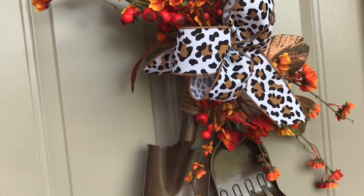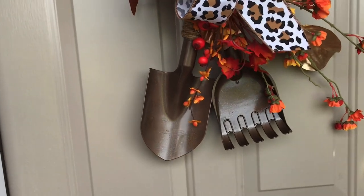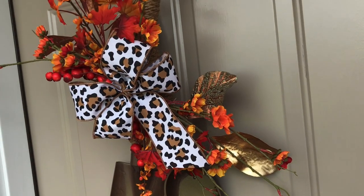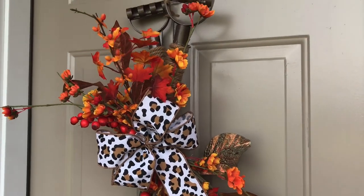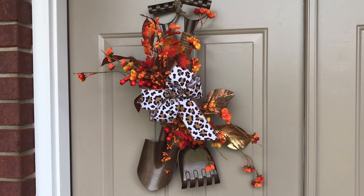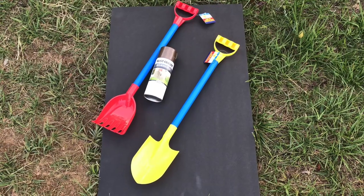Hi guys! Welcome to Keeping It Simple Crafts. I hope everyone is doing good. If you have not subscribed to my channel, I would love to have you as a subscriber. Just click the subscribe button below the video on the right. And if you want notifications for when I upload a tutorial, just click the bell and YouTube will notify you when I upload a DIY.